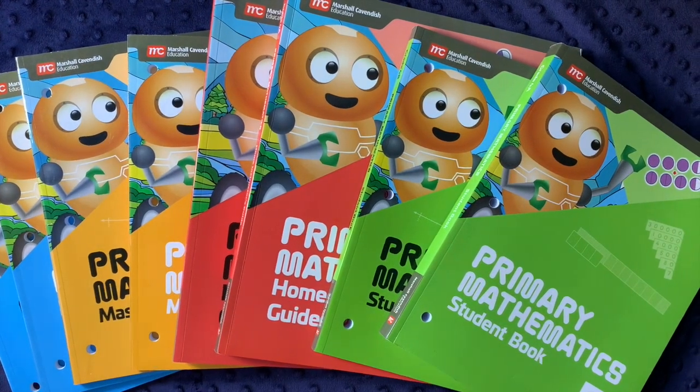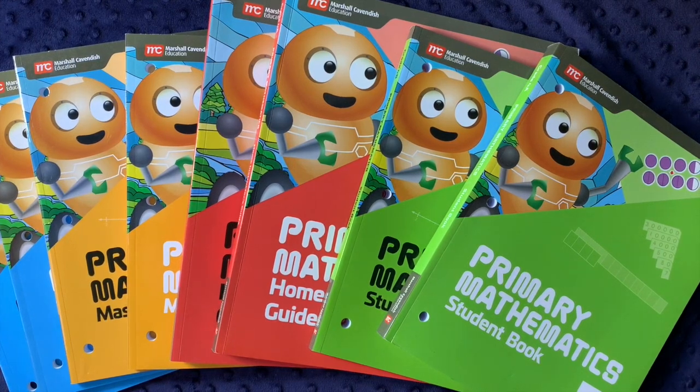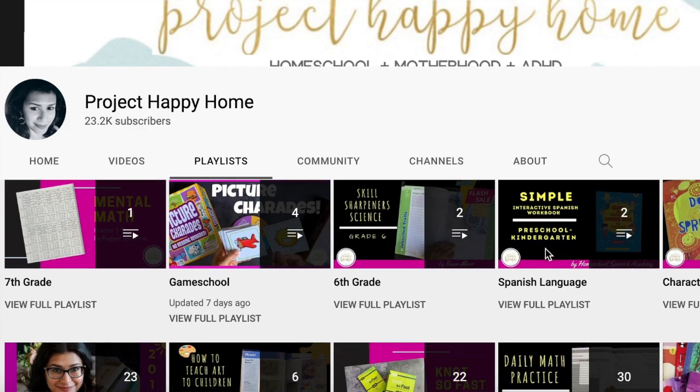Hi everybody, welcome back to Project Happy Home. For those of you who are new here, I'm Tanya, a doctor-lawyer turned homeschool mom of three kids, ages 12, 9, and 7.